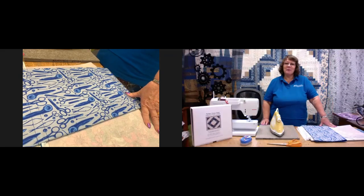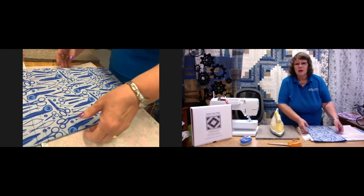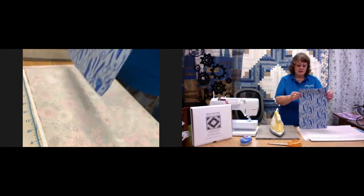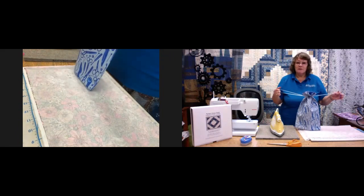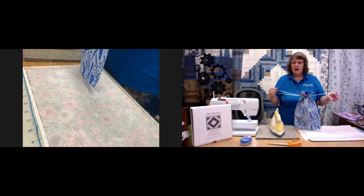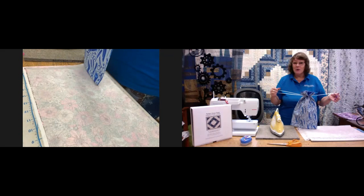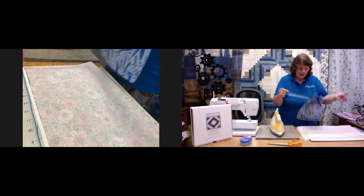Hello and welcome to the Bramble Patch tutorial. My name is Wendy and today we've got Alicia on technicals so she'll be assisting with the equipment. Today we're going to make a drawstring bag which is very handy. They can be used for toiletries, sewing equipment, crafts, children's slipper bags, or you can make Christmas sacks out of them if you make larger ones. So let's get going and see how we make it.